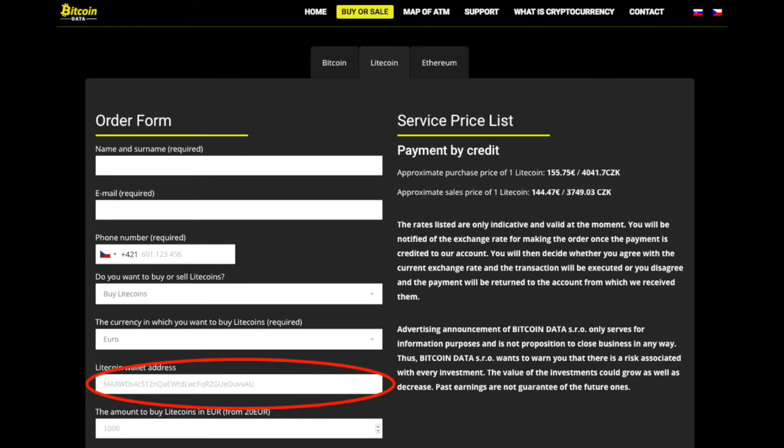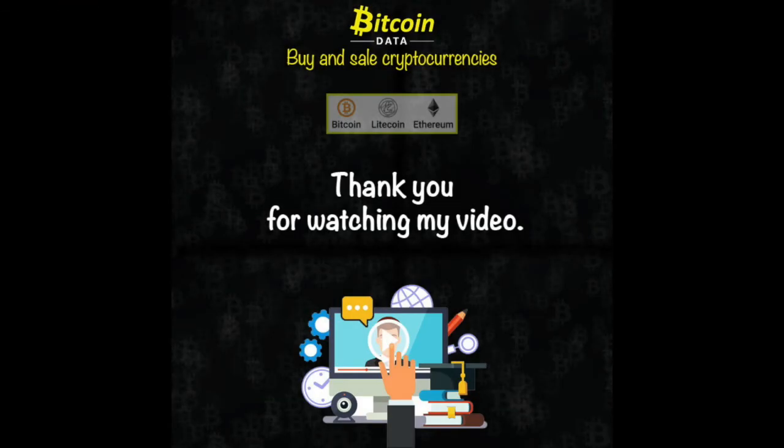Learn more about how to create the order in the next video. Thank you for your attention. This video has been brought to you by CryptoExchangeBitcoinData.org.